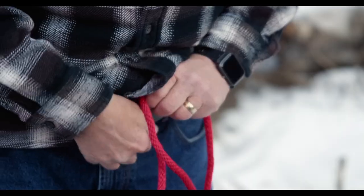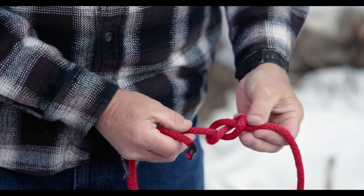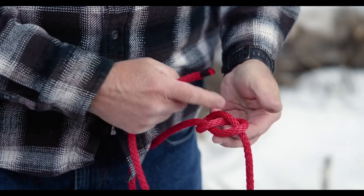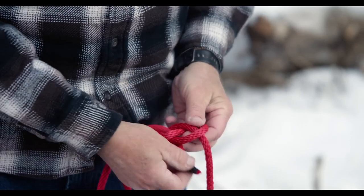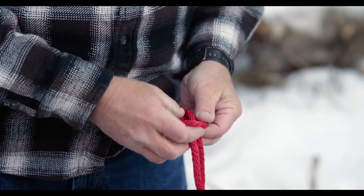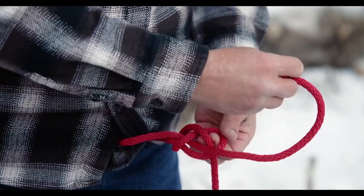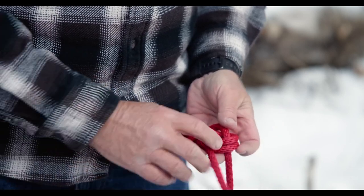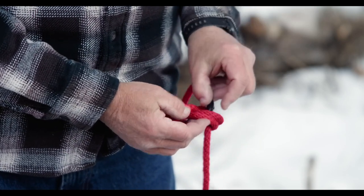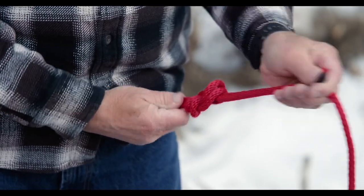So there's your figure eight knot. Come down through your harness — we're just going to go through there — and now basically we will just follow our figure eight all the way through. Down through, follow it up around, lay it right next to the other rope. You can see that we're following that exactly. Follow this around, back down through, and there you have a perfect figure eight. That's a great technique to know and it's a great knot to be safe.